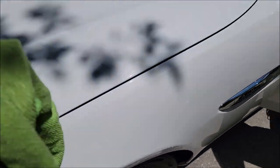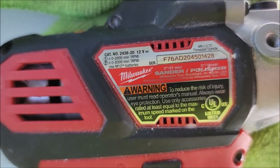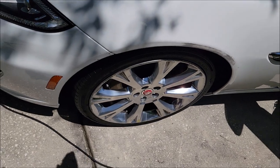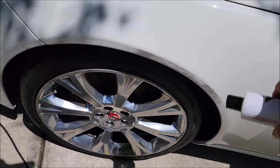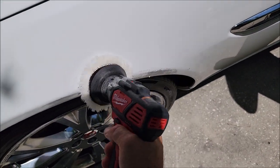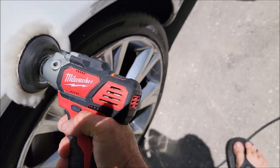Now I'm going to use my fantastic Milwaukee — model number 2438 — 3-inch rotary polisher, and some of the Signature Series Pro Special Reserve Adapt Smart Polish. Give it a little shake, put some polish on the wool pad, and let's try to get this transfer off quickly and easily. Look at that — would you just look at it!